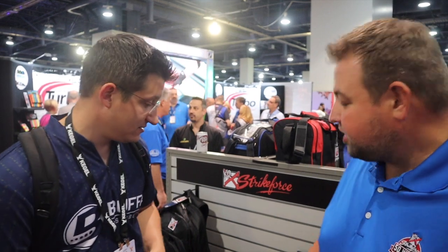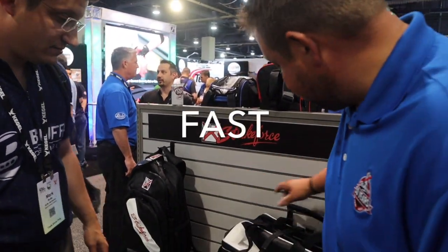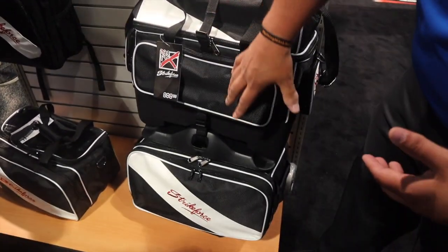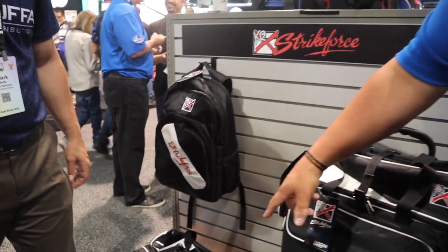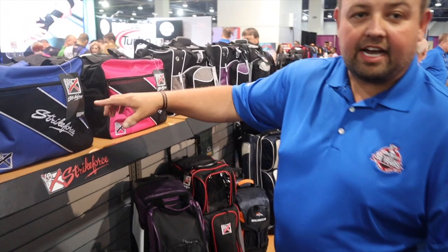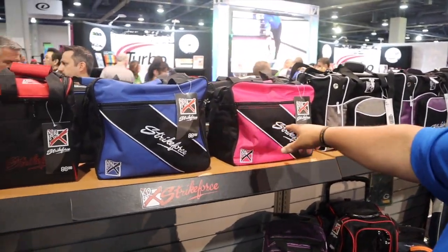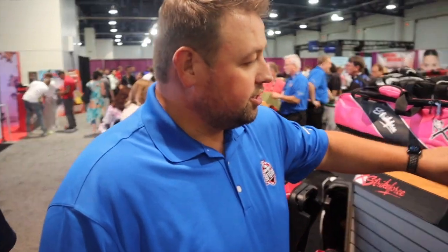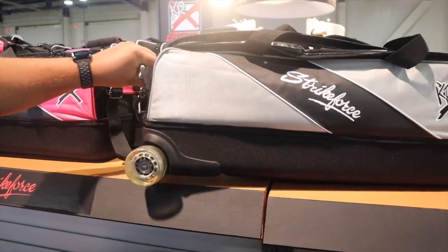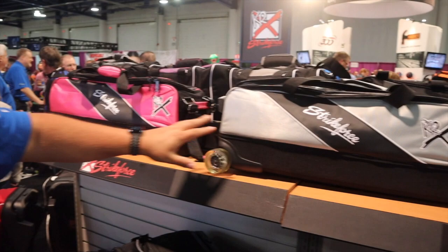Let's talk about the KR Strikeforce line — a couple new colorways and new products. A new style for 2018 called Fast. You can see there are different price points and different types of bags: a four-ball roller, stackable with two on the bottom and two on the top; a double tote with accessory pouch and clear top; a backpack; a single tote line with five colors available. This slim triple, just like on the Hammer bags, has the new ball-bearing smooth cruise wheel. Three colors: silver, pink, and royal blue.